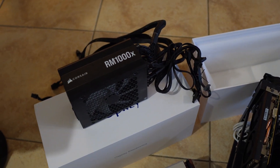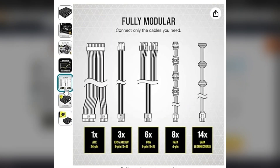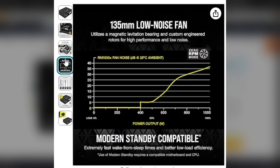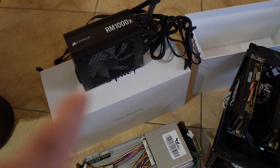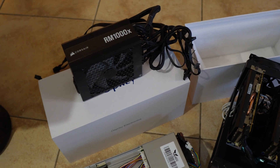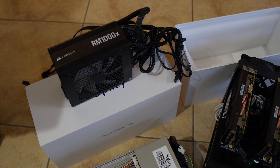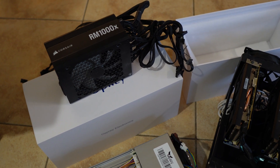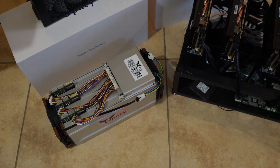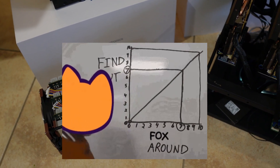I'm going to power it with a Corsair RM1000x power supply — I'll leave an Amazon affiliate link in the description. A thousand watts is a pretty good wiggle room for this thing. It's been very reliable; I've had it for about two years. I've burnt out cheaper power supplies before, so I really do like the Corsair. Let's go ahead and get this thing fired up, log into it, and show you the web GUI.